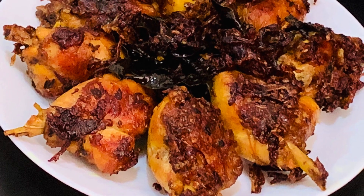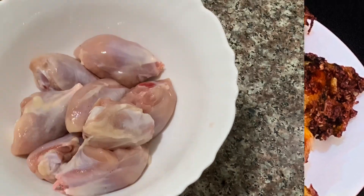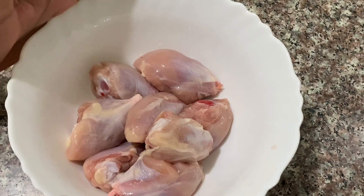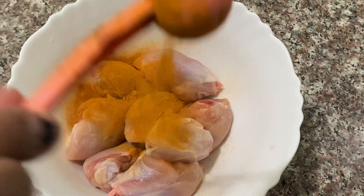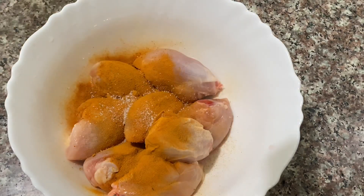This is a chicken fry. We will make the chicken fry. I usually do a chicken fry for the chicken. I put a chicken fry for the chicken.